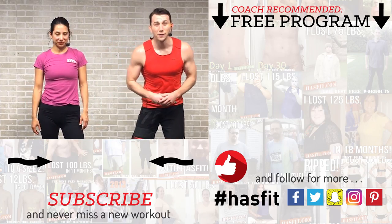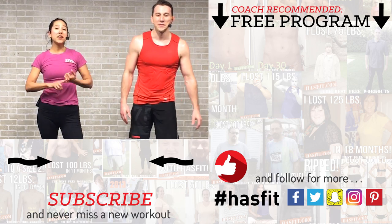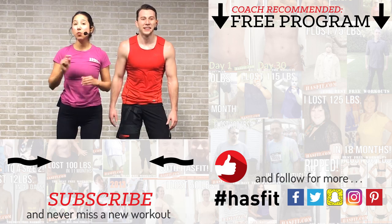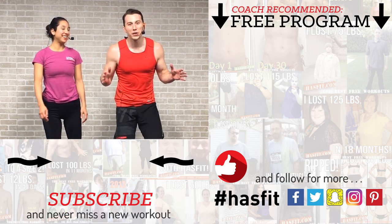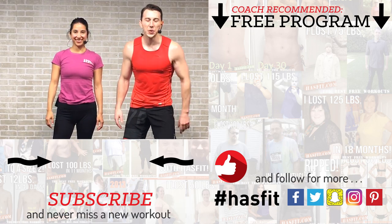Excellent workout — thank you so much for all of your hard work! If you like this workout and have been working out with us for a while, please go check out our Patreon page to find out how you can support our mission of keeping these great workouts free. If you enjoyed working out with us today, please give this video a thumbs up and subscribe to our YouTube channel so you're notified every time HasFit drops a new workout. Check out hasfit.com for hundreds of free workouts, free meal plans, and our free complete fitness program. Find us on Facebook, Twitter, Instagram, and Snapchat. I'm Coach Kozak and I'm Claudia — we'll see you at your next workout.